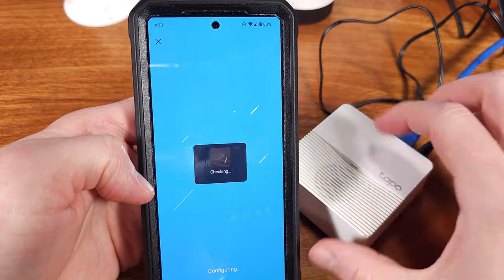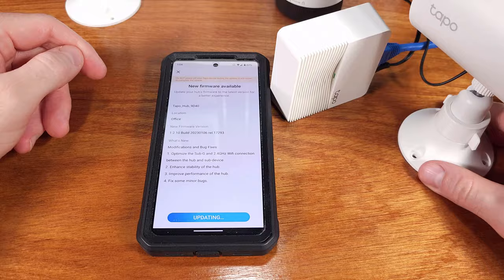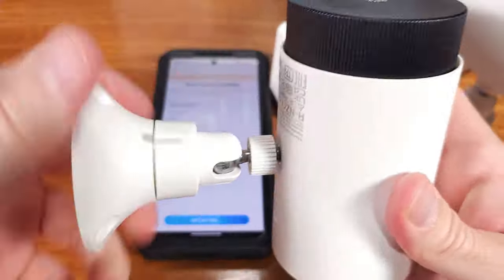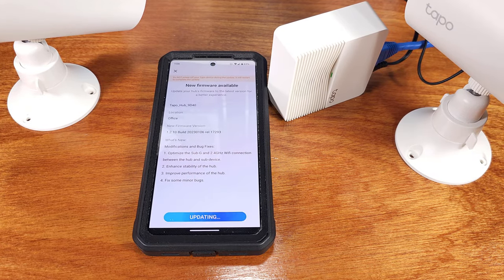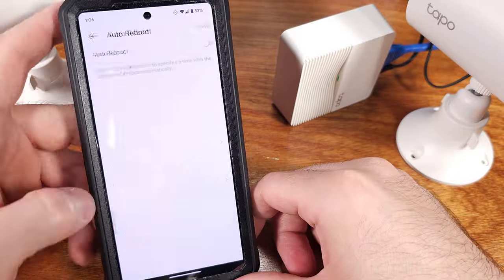These cameras support daylight and color nighttime modes, as well as an auto-switching profile, which actually comes in handy — especially in my garage. As you've seen in the video, the pairing process is actually very easy and very quick. Essentially you just follow the on-screen instructions and you'll be up and running in no time.